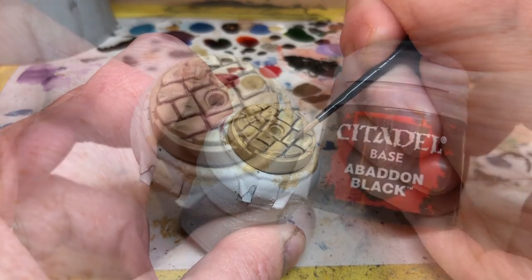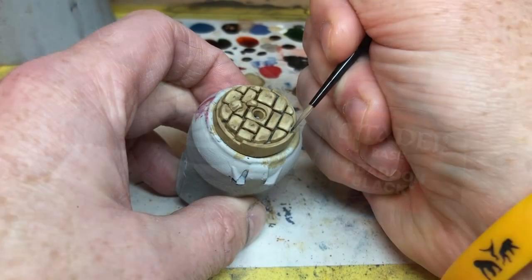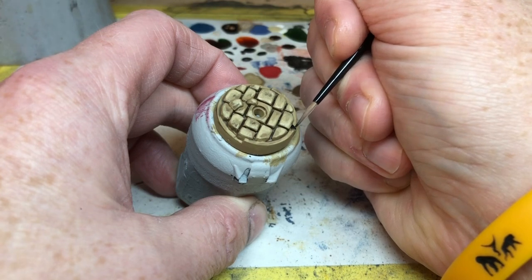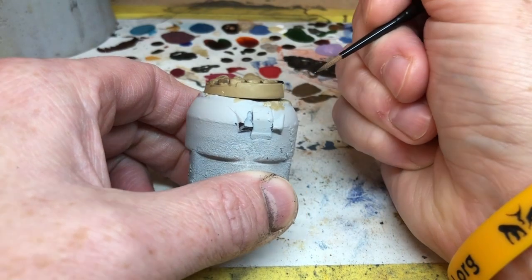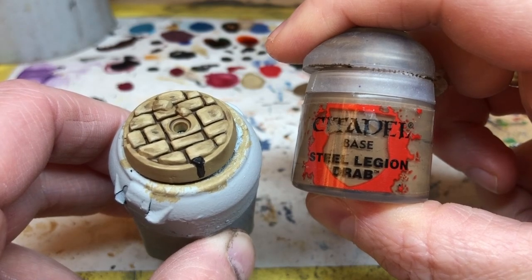After that we are switching to Abaddon Black to paint the little arrow on the front of the base. These arrows are there to determine the miniature's front arc — I would rather they weren't there, but I appreciate it's a concession to gameplay over aesthetics. Then we can use some Steel Legion Drab to color the rim of the base.